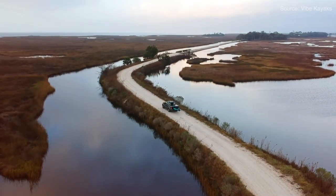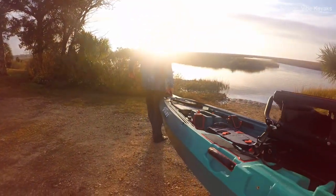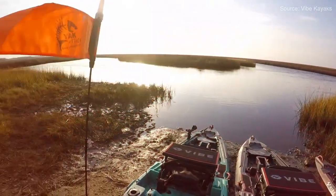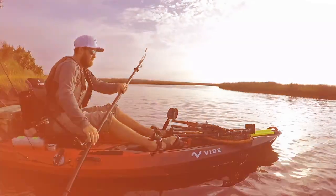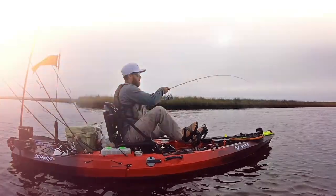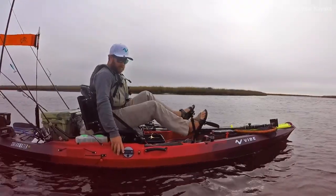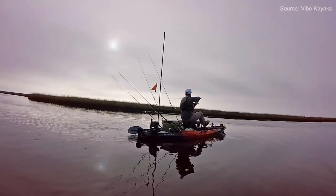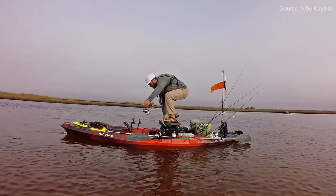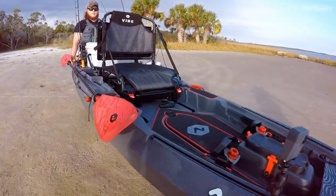Number three is the Vibe Shearwater 125. This boat comes in at 12 feet 6 inches long, 35 inches wide, weighs 82 pounds, with a max capacity of 475 pounds. It's a great starter boat similar to the Wilderness Systems Recon — you can add a fin-style pedal drive later by adding a pod and drive separately. It has spots to mount power poles and you can add a Bixby to the rudder so it can be motorized. It comes in a paddle version for $1,499.